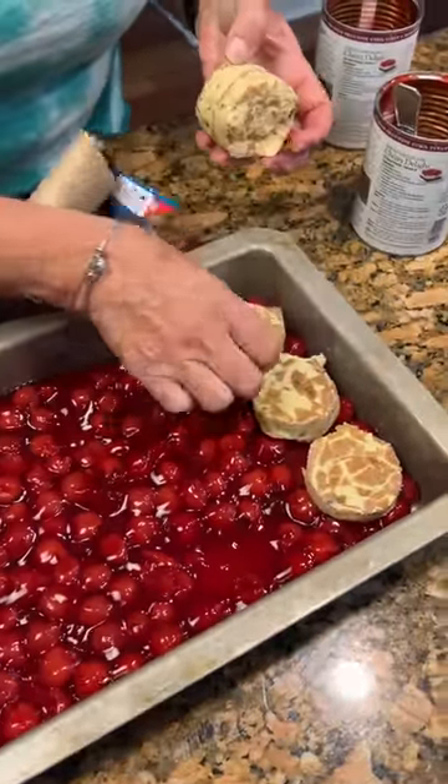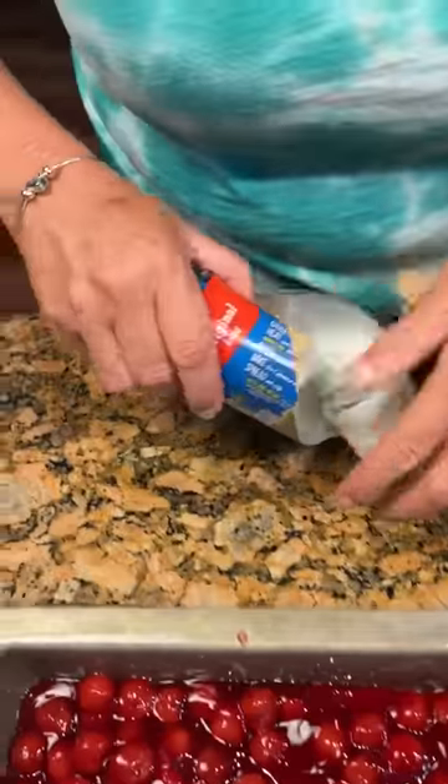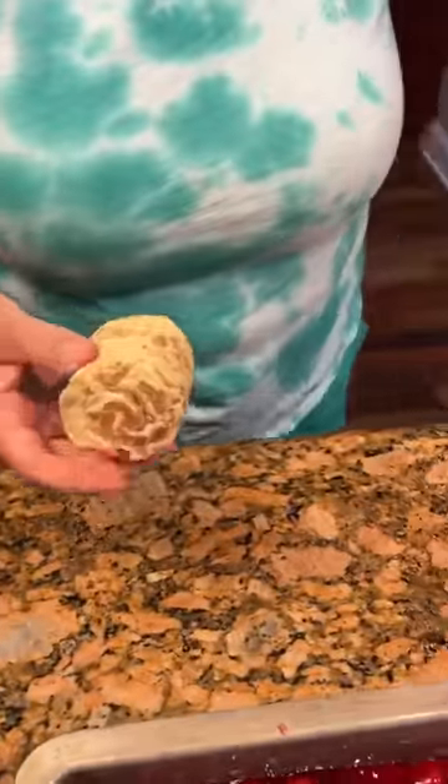This is a very unique recipe. You need two items. Is that all you need? That's all you need. And you're saving the icing for later. Yes. After it bakes.